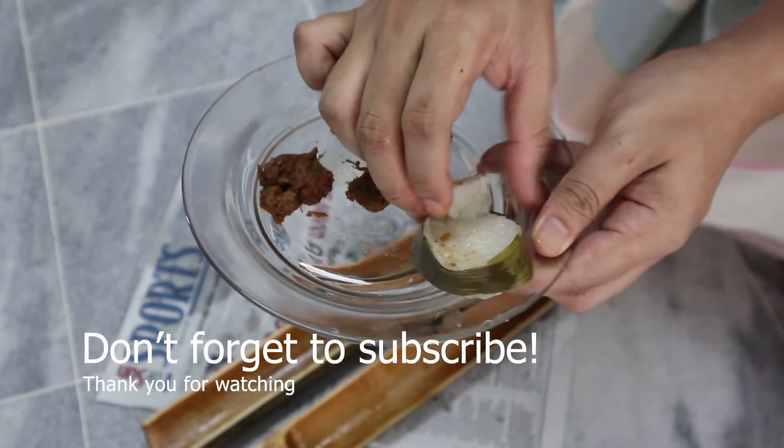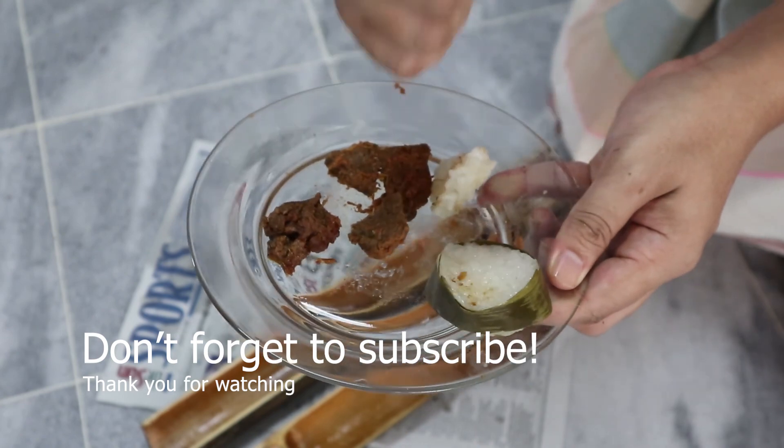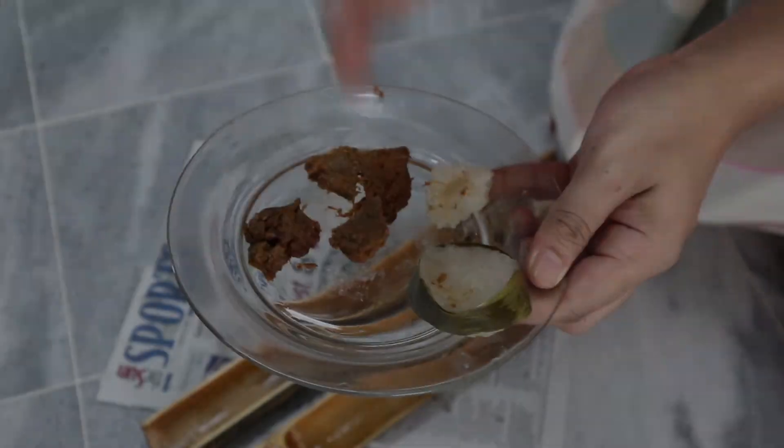Thanks for watching the video! Don't forget to give a thumbs up if you enjoyed it, like and subscribe to my channel for more videos. See you guys in the next video — thanks for watching, bye bye!